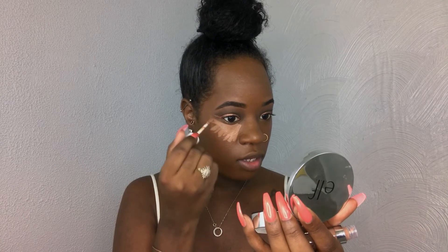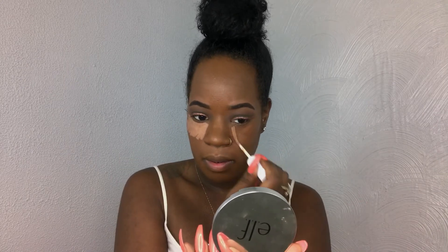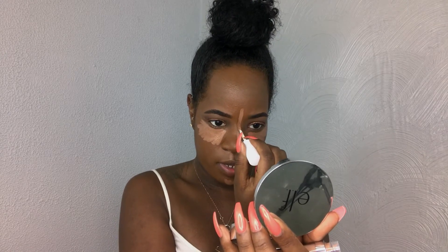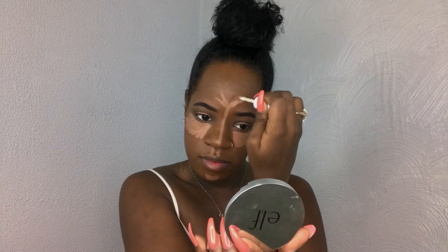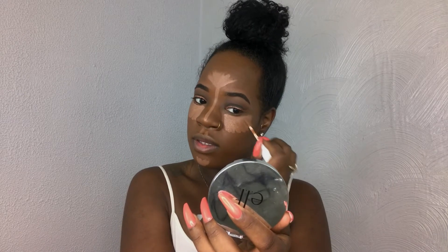I could probably use the Deep 70 to kind of cool this down, because it might be a bit bright. I'm highlighting a lot and have yet to dip back inside the tube — so that's a good thing, meaning I can use way less product. I'm placing Deep 70 right on top just to cool it down because it is a little bit too bright. Going to go ahead and blend this out with my beauty blender.